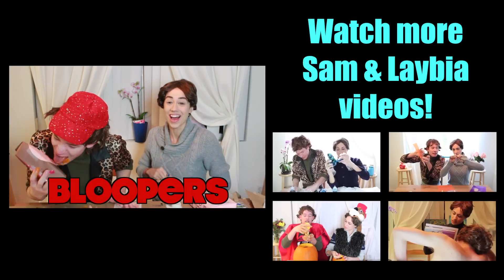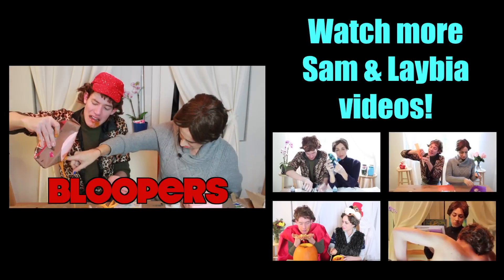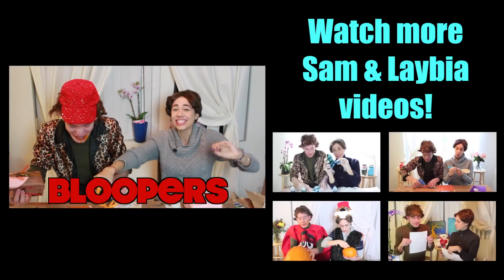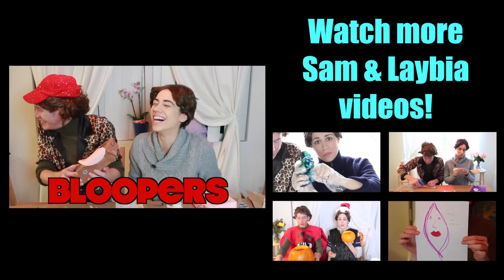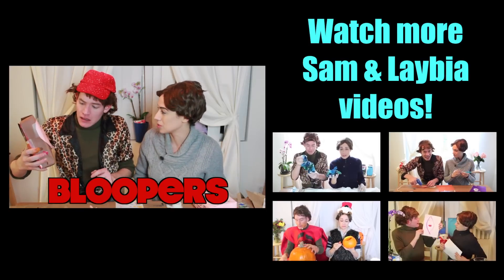This is disgusting! This is the most disgusting video. Oh my god! Looks like you didn't empty your box before we started working.